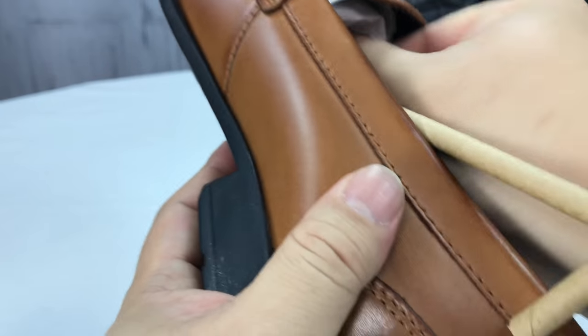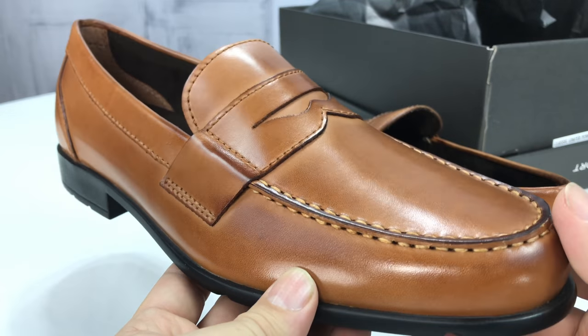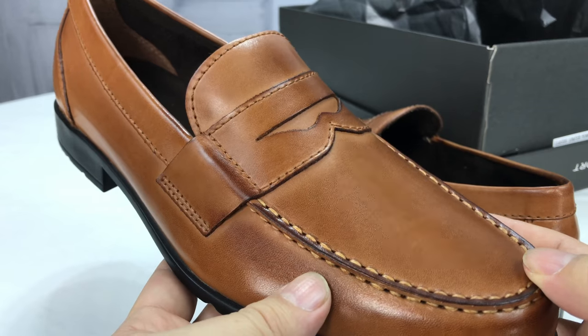They look pretty good, and like I said, I'm looking for something that says formal but looks a little more casual — something not like a wingtip or something like that. So let's just try them on and take a look at them.